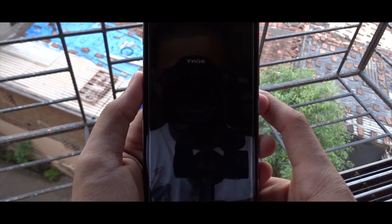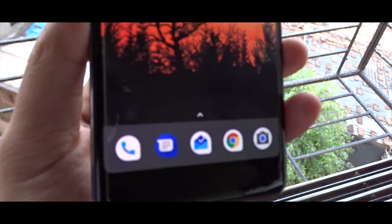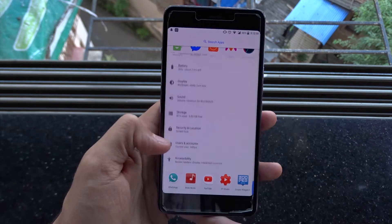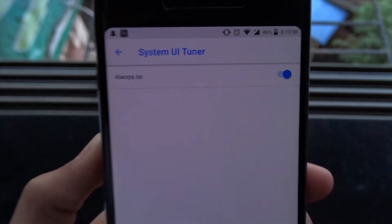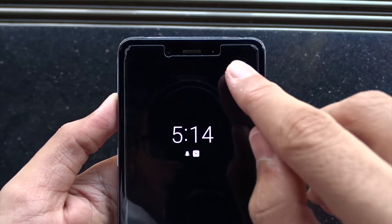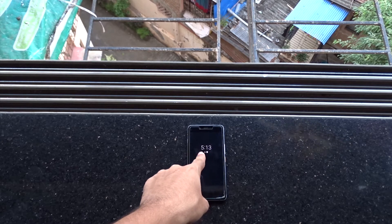You cannot set third-party icon packs with the stock launcher, but if you add a custom launcher like Nova Launcher you can. We also get additional customization options in the System UI Tuner, pretty much the same as most custom ROMs. One unique thing I found is the always-on display option, similar to what Google Pixel phones have. It was a really good experience having it here — some people like it, some don't, it's a personal choice.